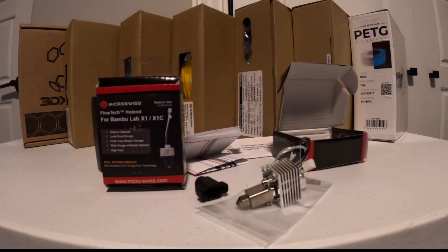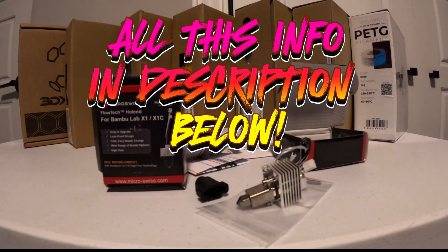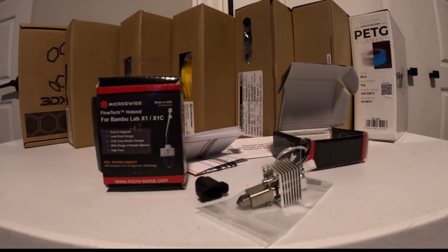In the box, you get the Flowtech heater core, the heat sink, a 0.4mm nozzle from the factory — with a whole range of options available on 3D Printing Canada — titanium hotend mounting screws, the silicone sock, two screws for the fan, and the tip-changing tool.